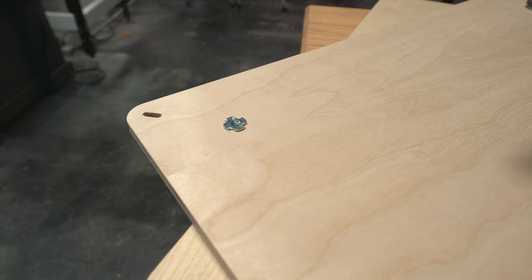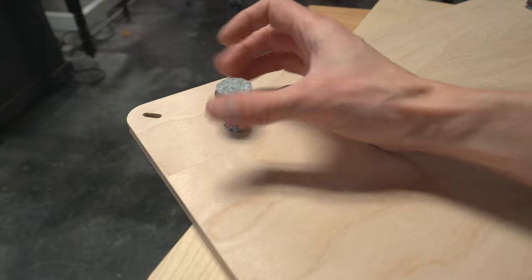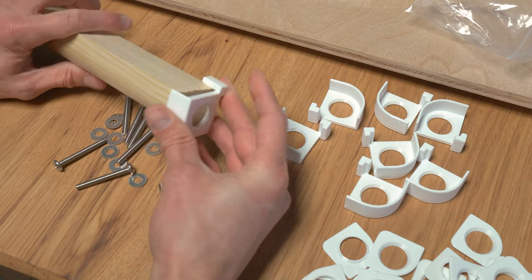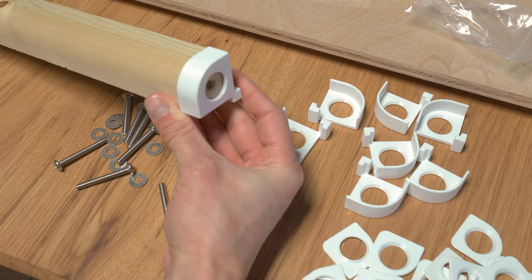The first step is installing the adjustable feet. They should be screwed in all the way to start and then you can back them off as needed later on. The most critical part of this design is this piece right here. The end cap slides snugly over the leg. We will get to how it works in a moment.